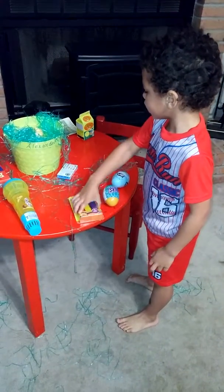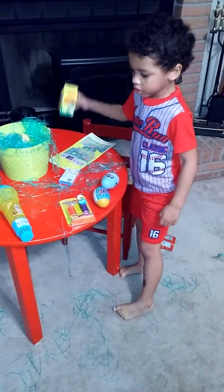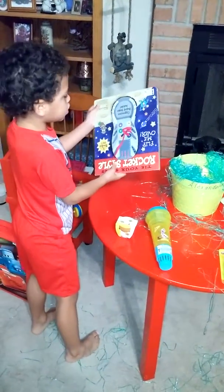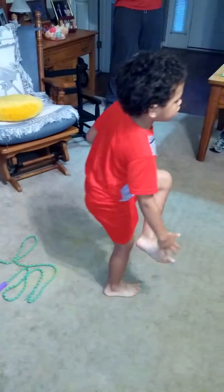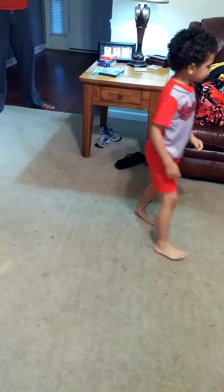And he did bring some Cheez-Its. And he did bring some candy. And some modeling clay. And some jelly beans. And some stickers. And a microphone. And seeds. Alexander, try out the microphone. Say happy Easter. No. And the shoe-tying toy. And grass on your feet — he left all that grass down there on the floor. And that's the mess. Yes, he was a bad boy.